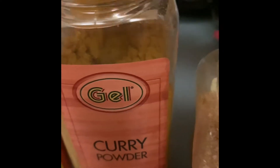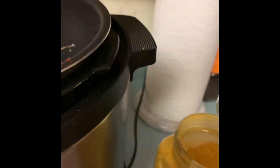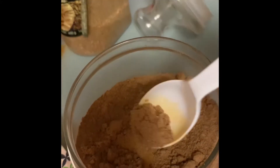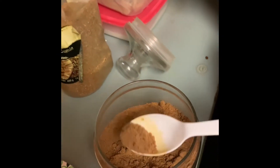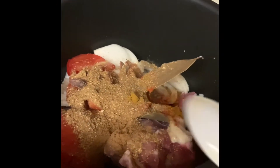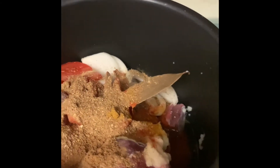This is the curry powder I will be using — half a teaspoon. This is coriander powder — I'll use two full spoons. And now the cumin powder — a little bit less than half a teaspoon of cumin powder.